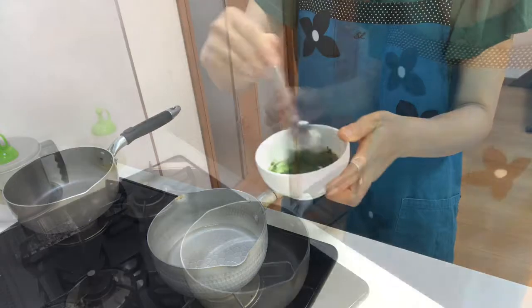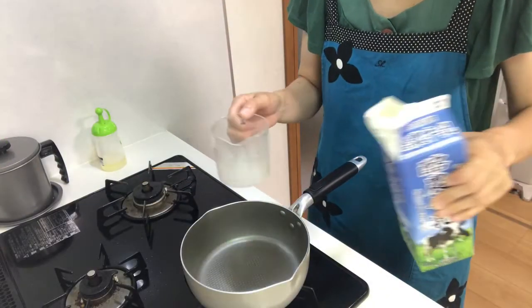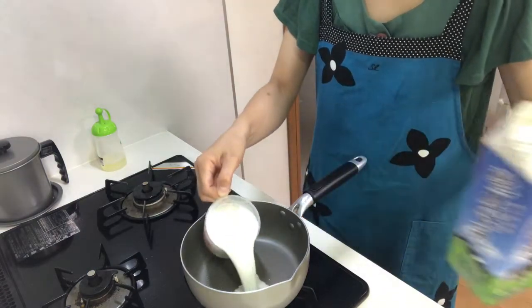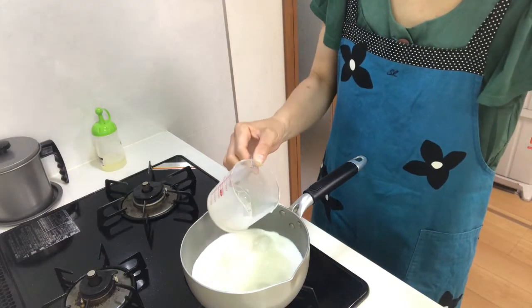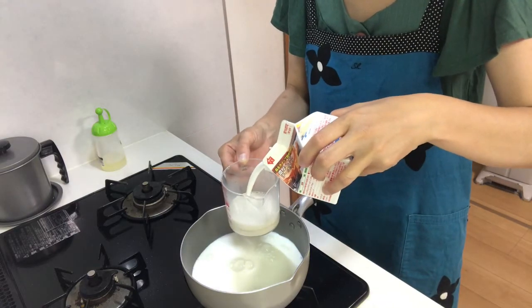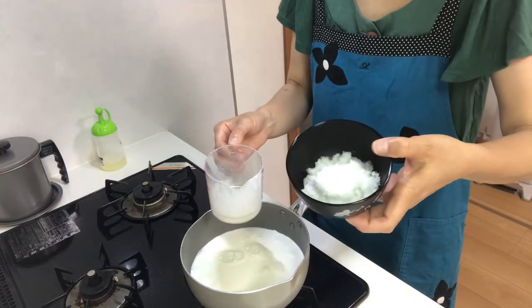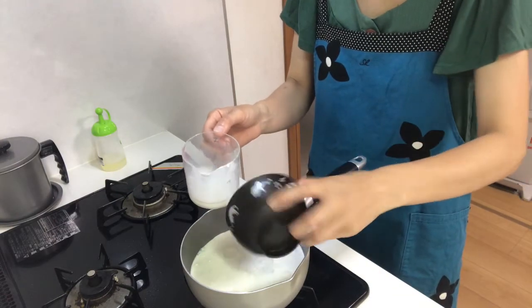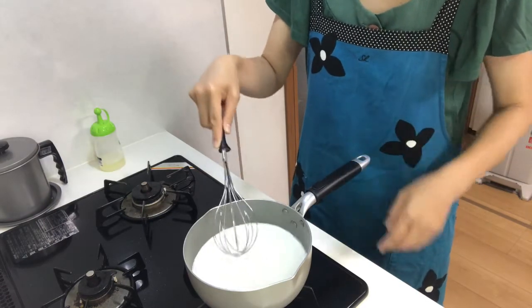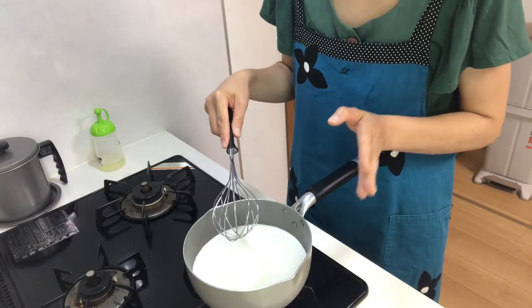Next, put milk in a pot along with whipping cream and sugar. Mix and heat it until just before boiling.